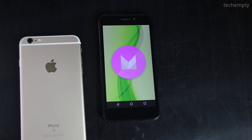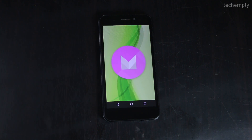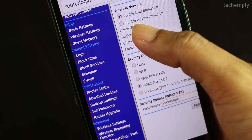Second, you need to have physical access to the wireless router — this is a must. Third, iPhone users can't take advantage of this; only Android users can connect to Wi-Fi without a password. Fourth, you can extract the forgotten Wi-Fi password without even resetting the wireless router — I will show you how.